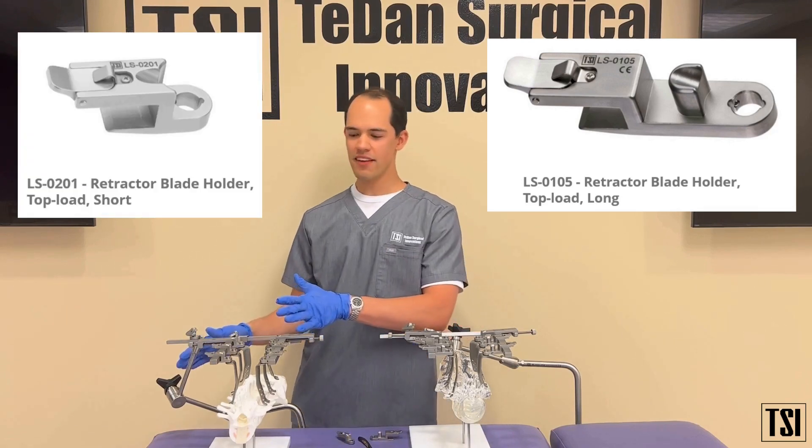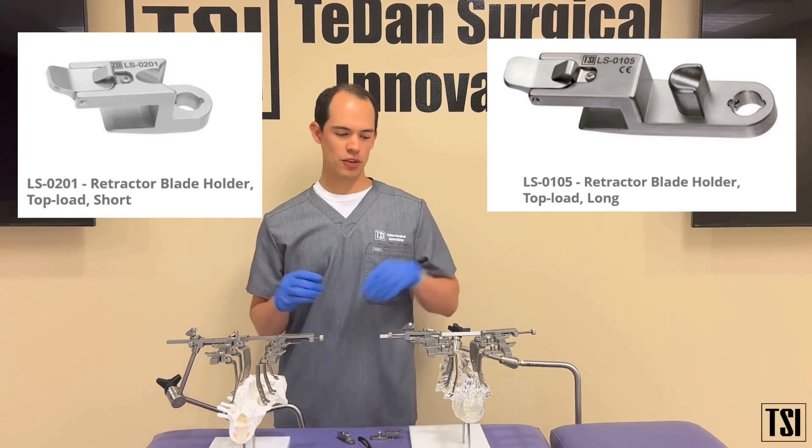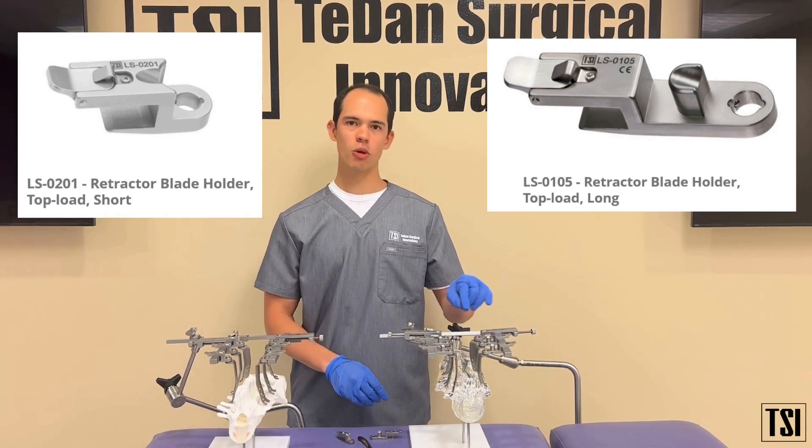On my right here I have the LS system set up exclusively with the LS short blade holders, and on the left I have the LS long blade holders in place.